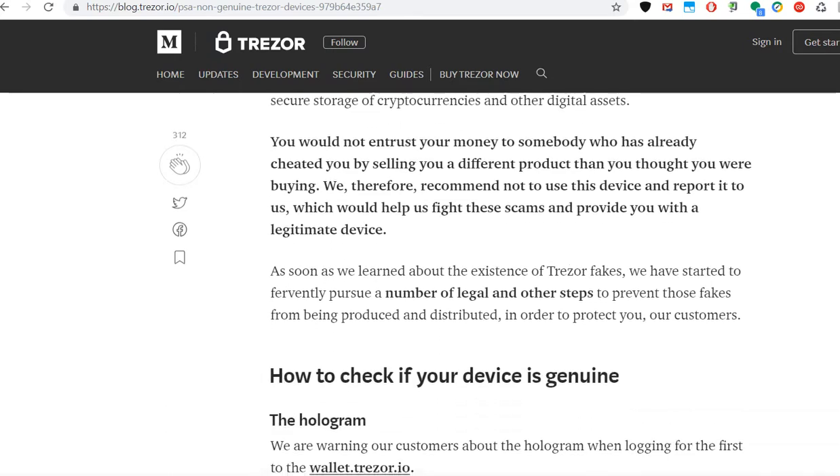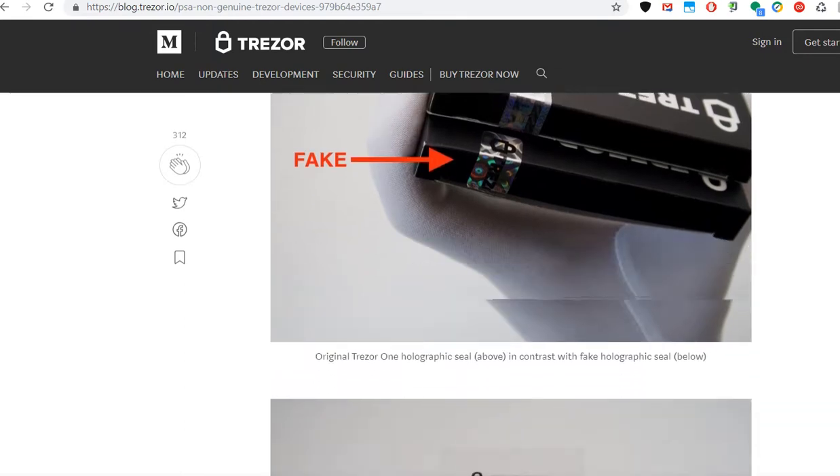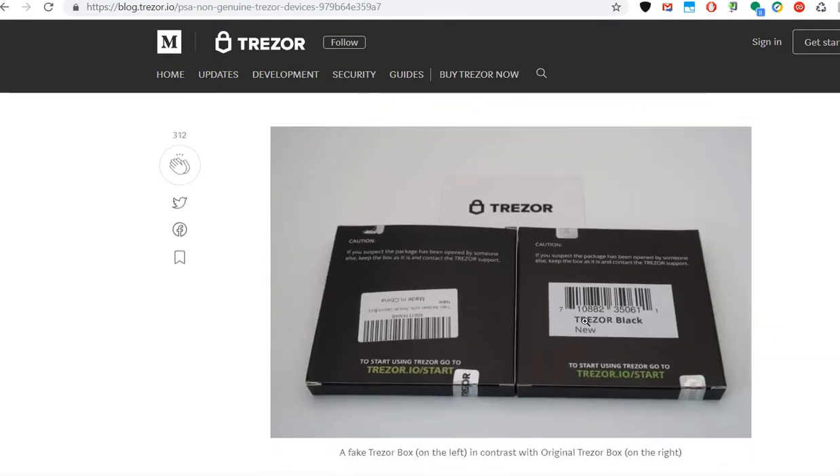This is the Trezor box and you can really see the difference in the hologram. The fake has black Trezor letters instead of a hologram. On the left side you see the fake with the black thick bold letters — this is made in China. The real one says 'Trezor black new.'